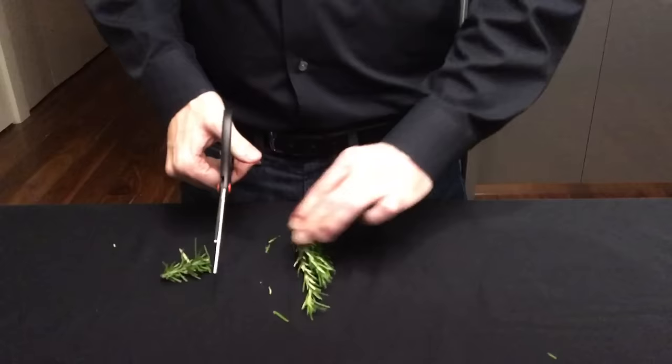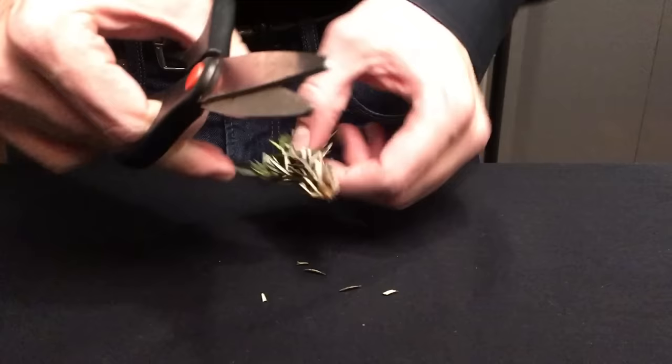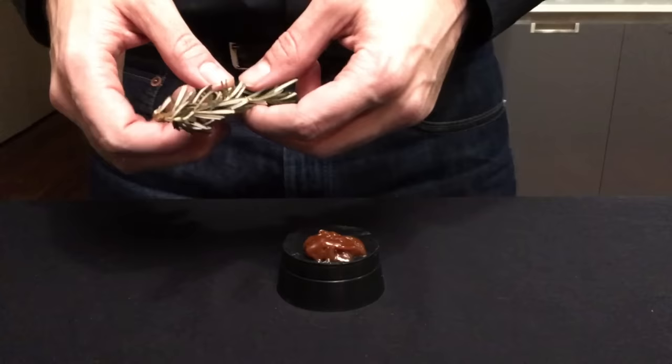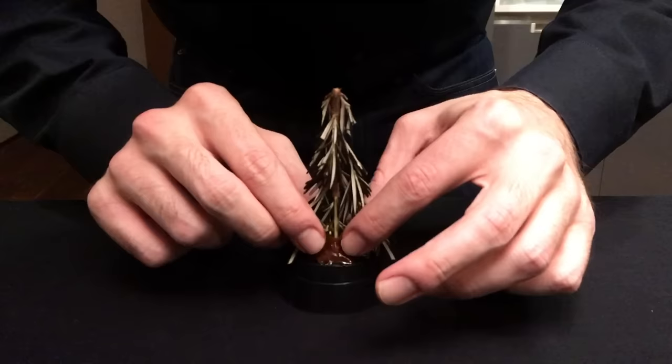Now let's trim our Christmas tree. Take that sprig of rosemary and cut it down to about the size of the spherical glass, and trim away at the sides to start to form the shape of a tree. Try to trim it so that the needles are pointing downwards towards a wider base — it should look something like this when you're finished. Remove that black plug from the bottom of the spherical glass and add some of that edible adhesive to the plug — in this case it's caramel, but that could be some frosting. Take that rosemary sprig and stick it to the plug, then put it in the freezer so it stays put.